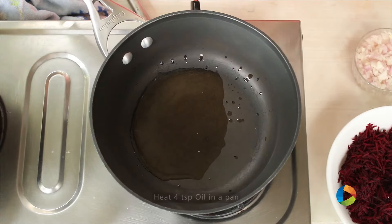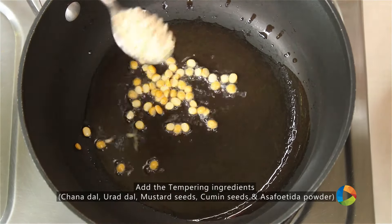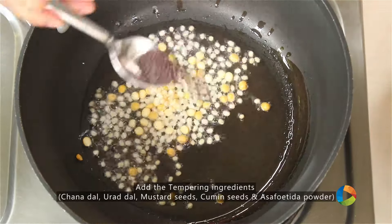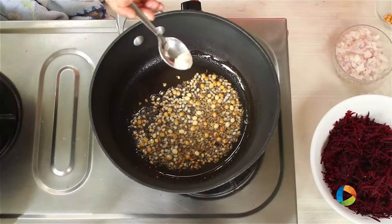Add 4 tsp of oil. Next add the ingredients for tempering: 1 tsp of Channa Dal, 1 tsp of Urad, 1-2 tsp of Mustard seeds, 1-2 tsp of Cumin seeds, and 1/4 tsp of Asafoetida powder.